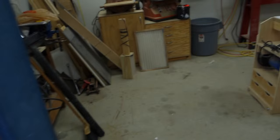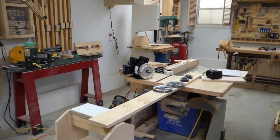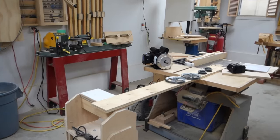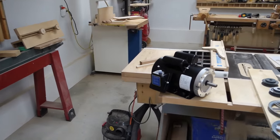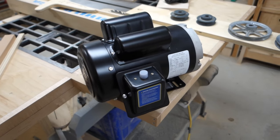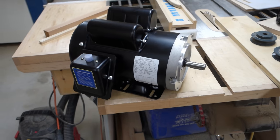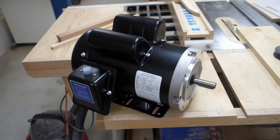Now if we come in here to the workshop, I've already got some of the stuff set out that I'm going to be using to build it. I've got the motor that I bought to build my new table saw. This is a 2 horsepower and it's totally enclosed, fan cooled — so good for this.